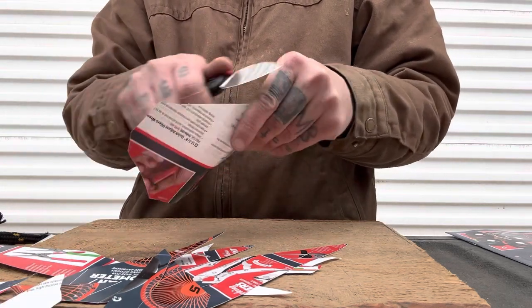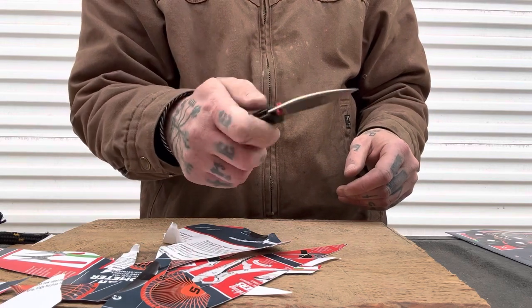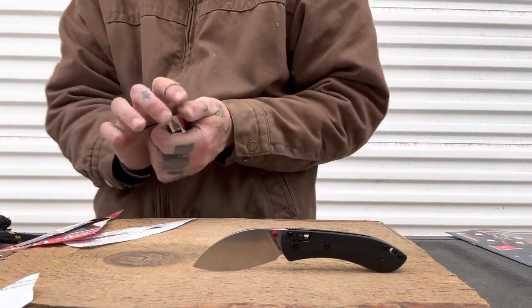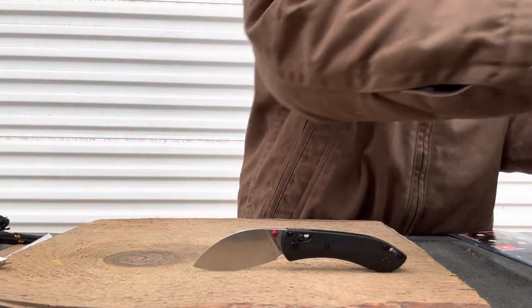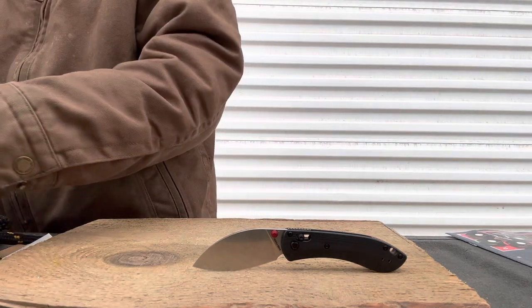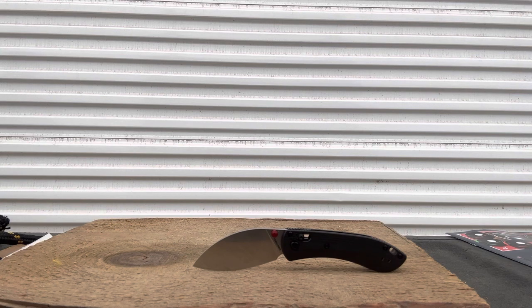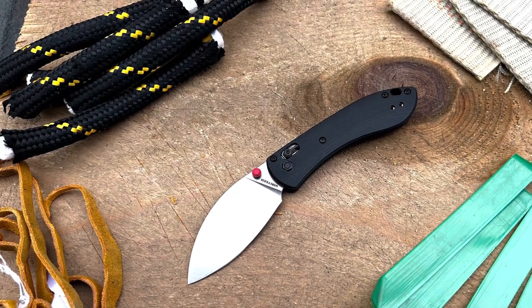I'd say this is a winner. I kind of wish it was just a regular liner lock because you'd have an even snappier detent, and the tabs on the crossbar lock are just a little slippery and hard to grip. But that's my only real complaint. It cuts well, the action's good, solid lockup, good deep-carry pocket clip. For 65 bucks this is a great option. You can choose the large or small depending on your needs, or just get both. Thanks for watching — hope you have a great Friday. See you tomorrow morning in the live stream at 6:30 AM Pacific, 9:30 AM Eastern. Please like the video before you bounce — adios!